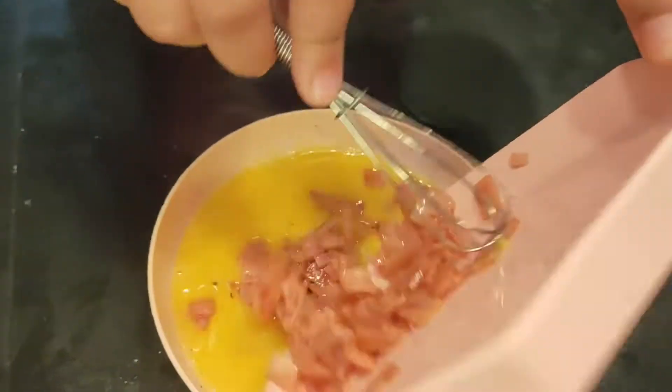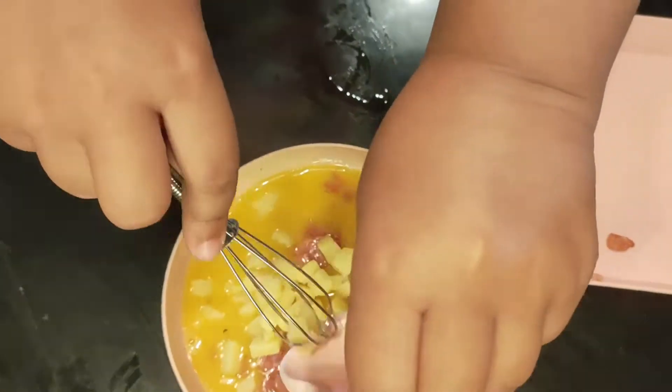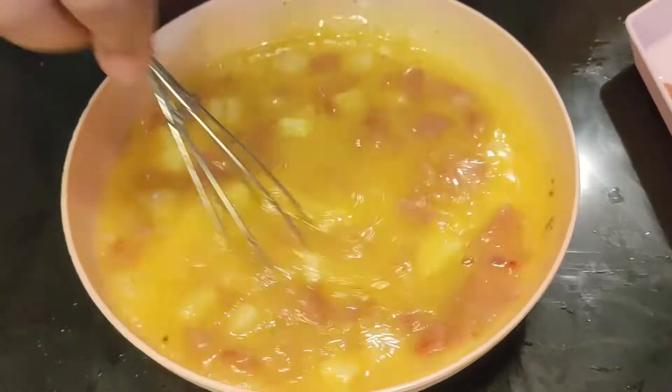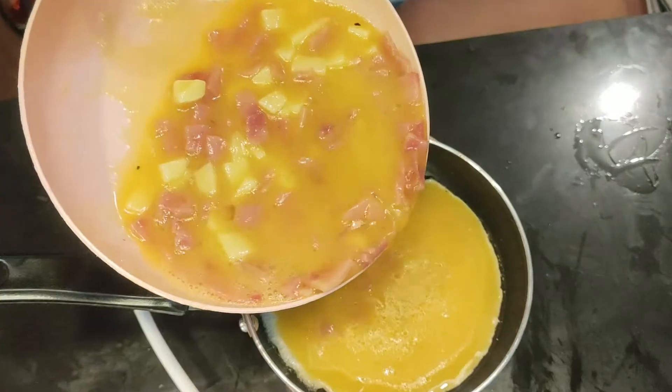Let us now mix the ingredients. We can finally cook our omelette!